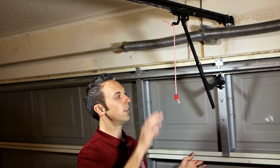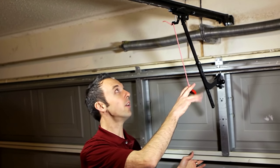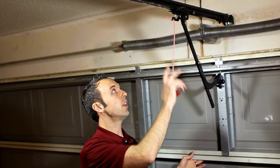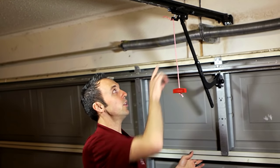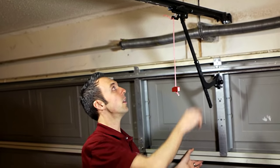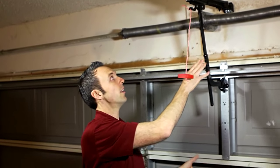Now to re-engage, pull down and toward the door and your spring contracts there. Now we're ready to slide into the inner trolley and as you can see it locks in by itself.